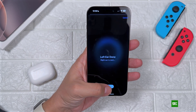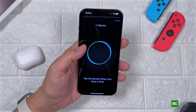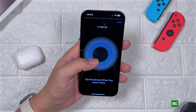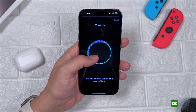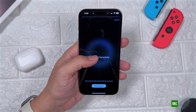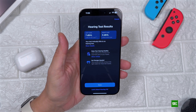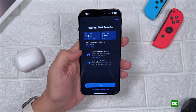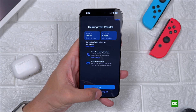You will continue with the left ear, and once everything is okay you will continue with the right ear, so that you can take the test for both ears. Once the test is completed you will see your hearing test results, which will also be available in your Health app in the hearing section.